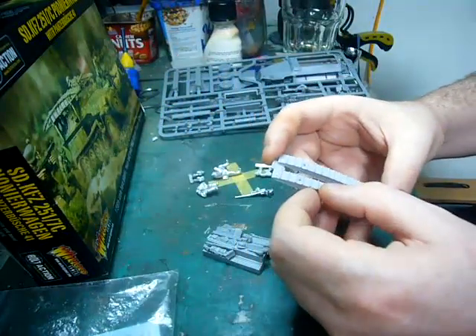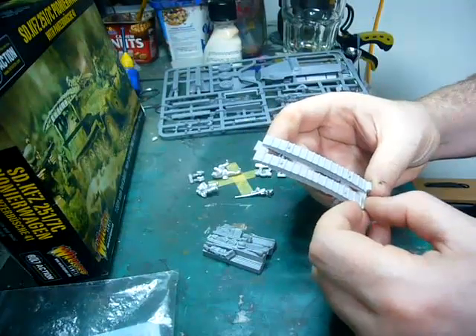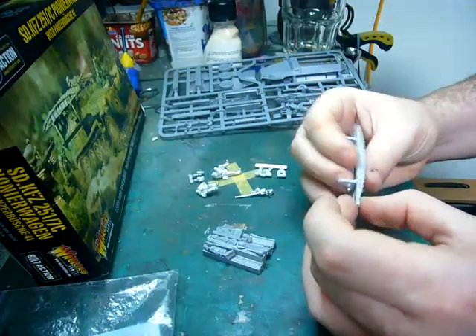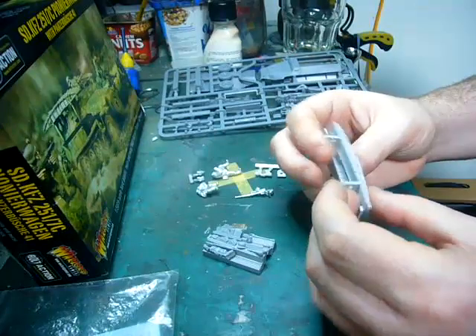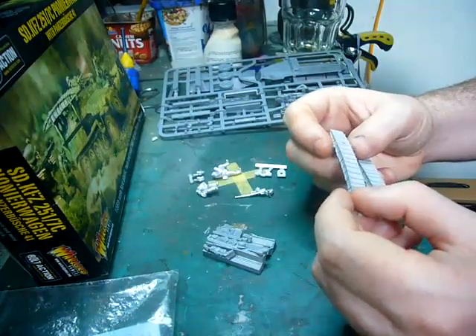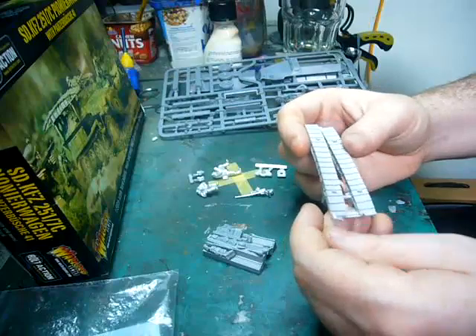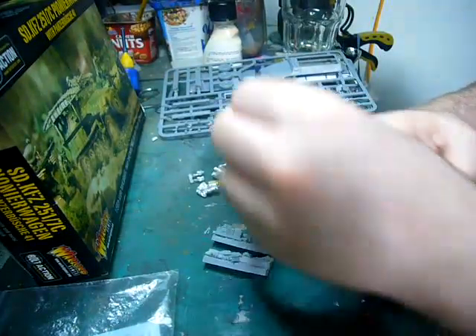This will require a little bit of clean-up, especially some tricky cast plugs that have to be removed. A bit of burring unfortunately here and there. There are air bubbles — they're microscopic, you can get away with them. You can make them look like just wear and tear from vehicles going over it.